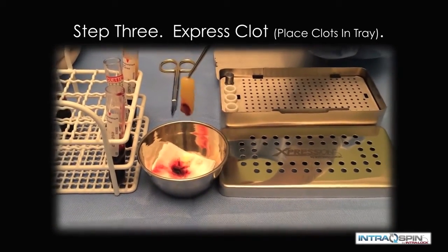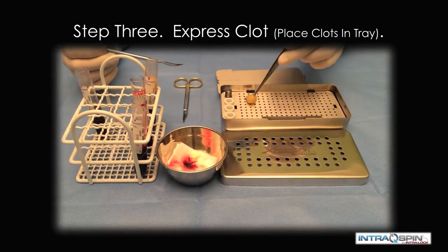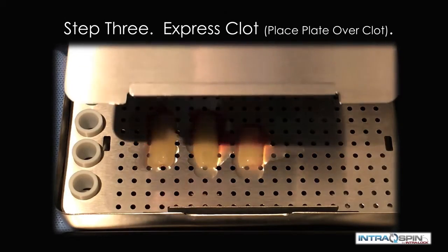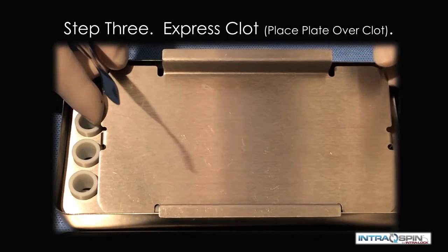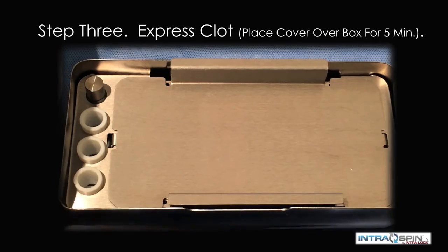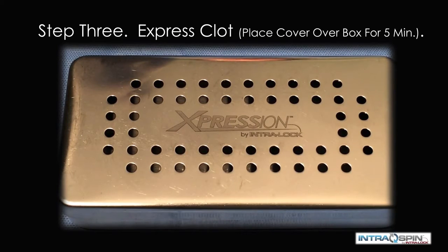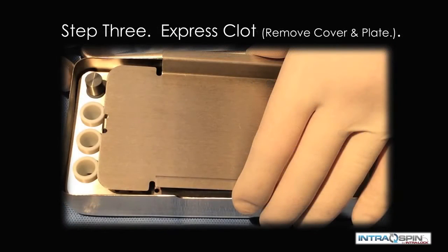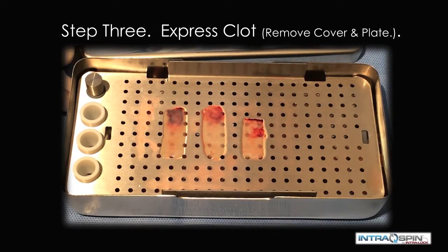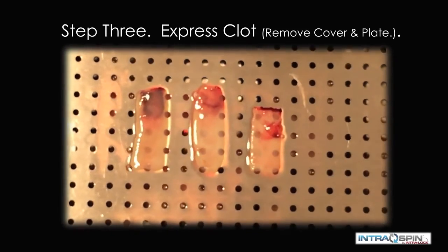The fibrin clots are now delivered to the expression box. They are placed on the perforated tray, and a compression plate is then placed over the fibrin clots. A weighted cover is placed over the compression plate and allowed to sit for approximately five minutes while the serum is compressed out of the material. When the compression plate is removed, we find three beautifully compressed fibrin membranes.